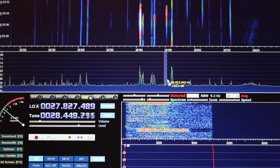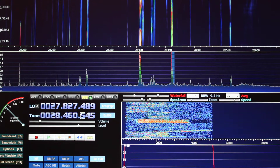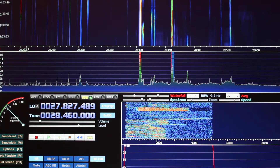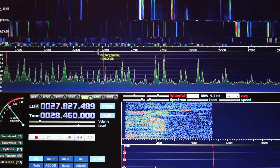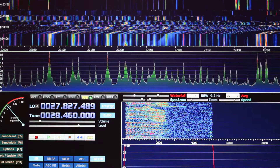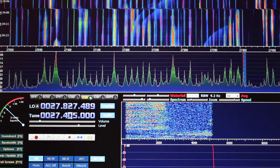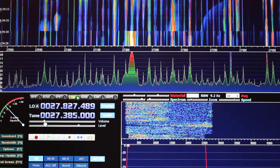At 28.45 — probably there he is. 46.0 and I'm beaming towards stateside. Take it down a bit, come down here. 27 dead on the left hand side, up to 27.450. Let's go to 27.385. 385 LSB and there's a stateside America coming through.